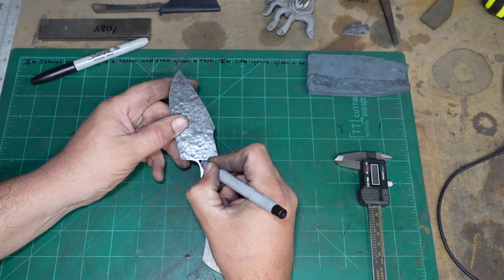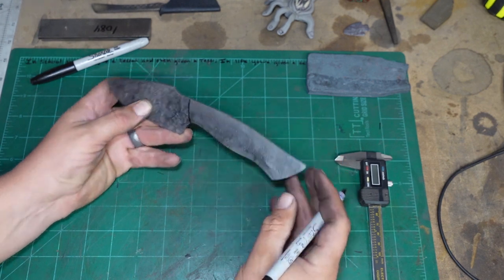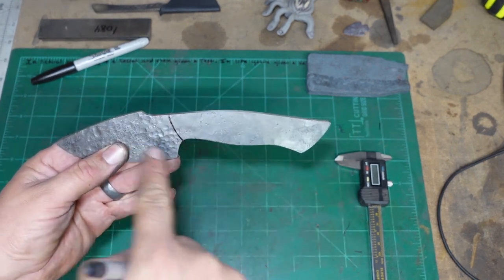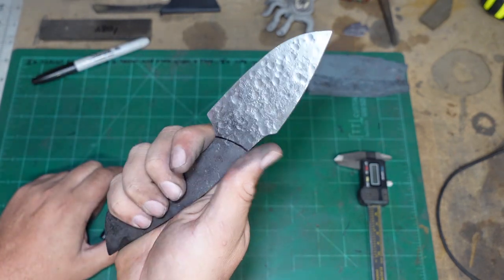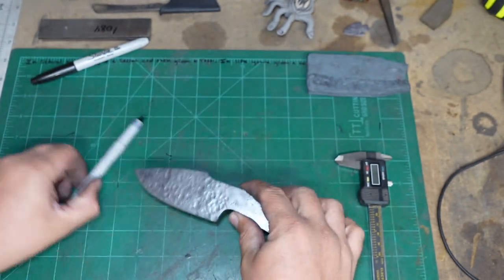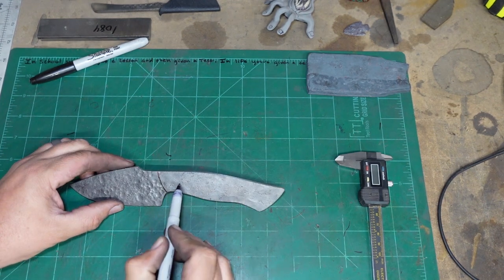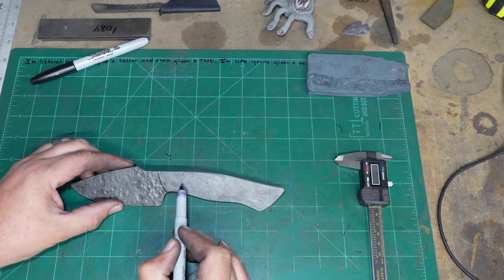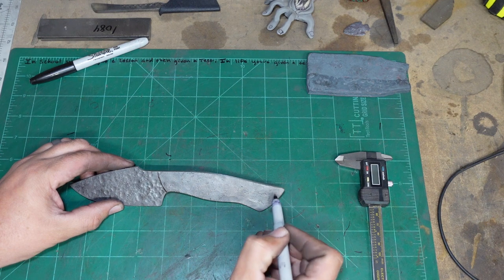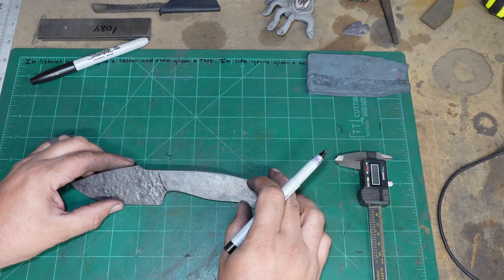We'll sweep up just a little bit to mimic that — that should be perfectly fine for where my hands are going to end up landing. Then we just need to figure out where I want to put the pins. On a handle like this I'll probably just put two pins, and I don't think I'm going to do a lanyard hole on this one — just do pins and call it good.